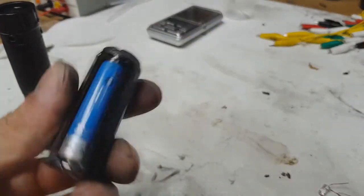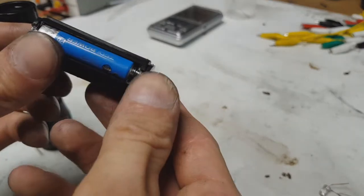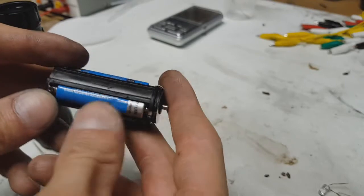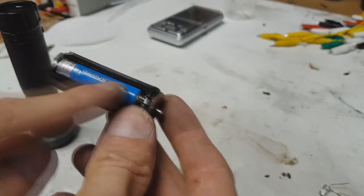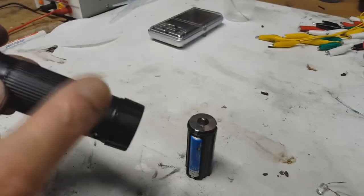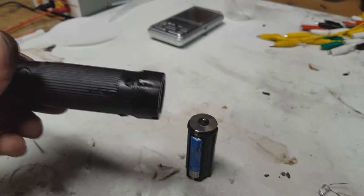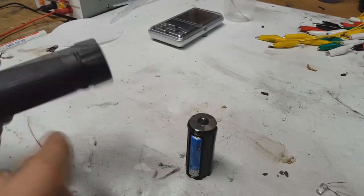These batteries are not rechargeable. When these batteries are depleted you need to replace them with new ones. Same applies to this flashlight — when the battery is completed you need to replace the anode or the entire battery.